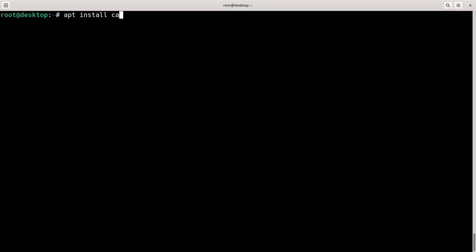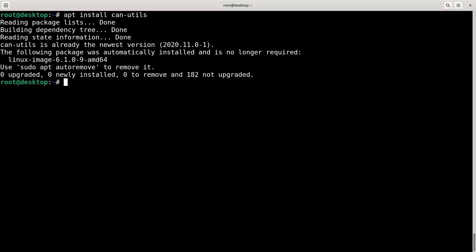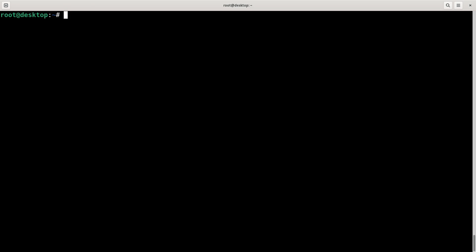I'll just do the install even though I've already done it - 'apt install can-utils'. Now you have a command called 'cansend'. CAN messages are pretty simple - they have an ID and a data payload in their simplest form. The ID can be 11 bits, so up to 0x7FF in hex, and the payload can be up to 8 bytes. That's it - just an ID and a payload.